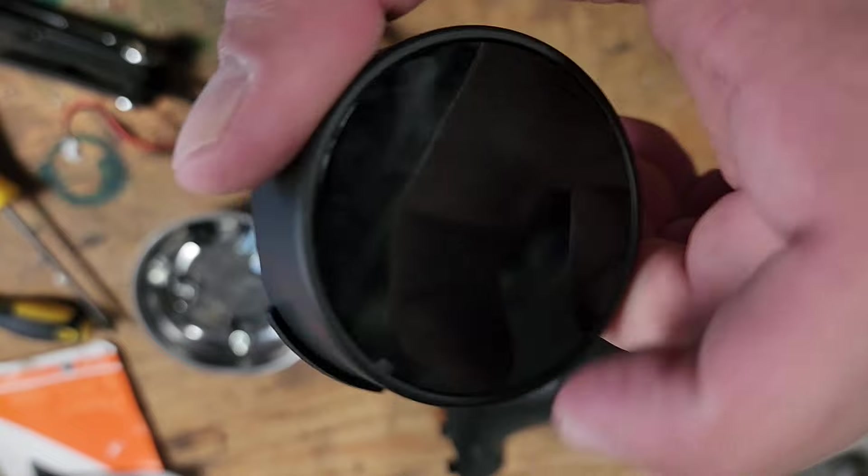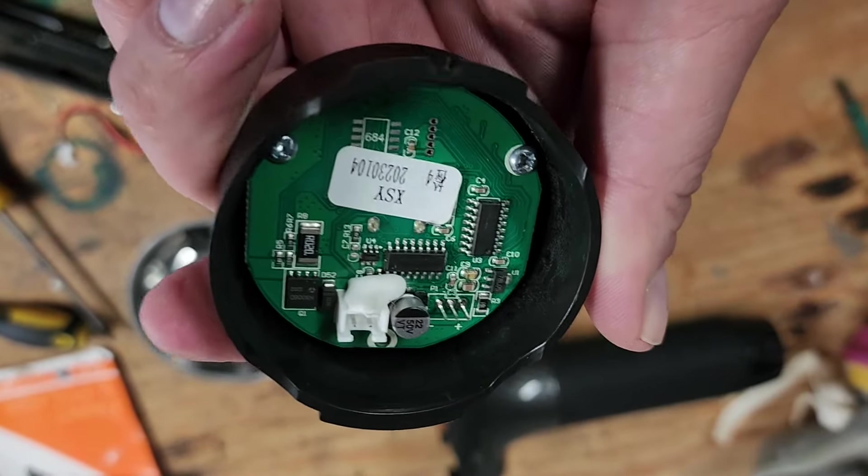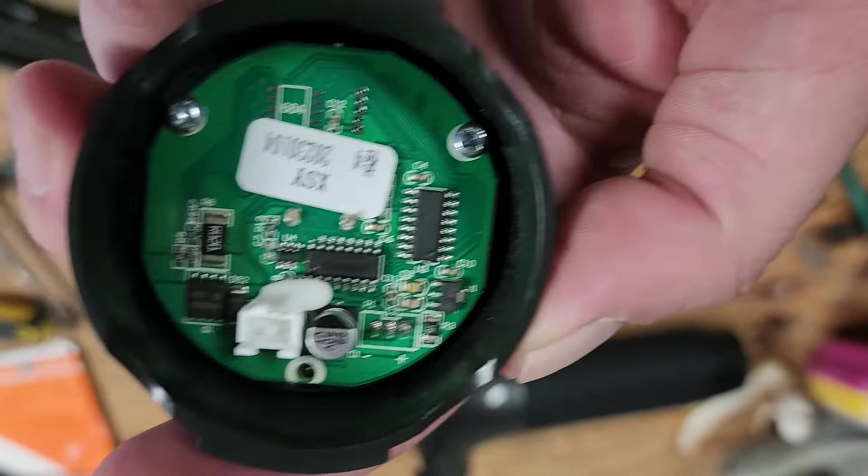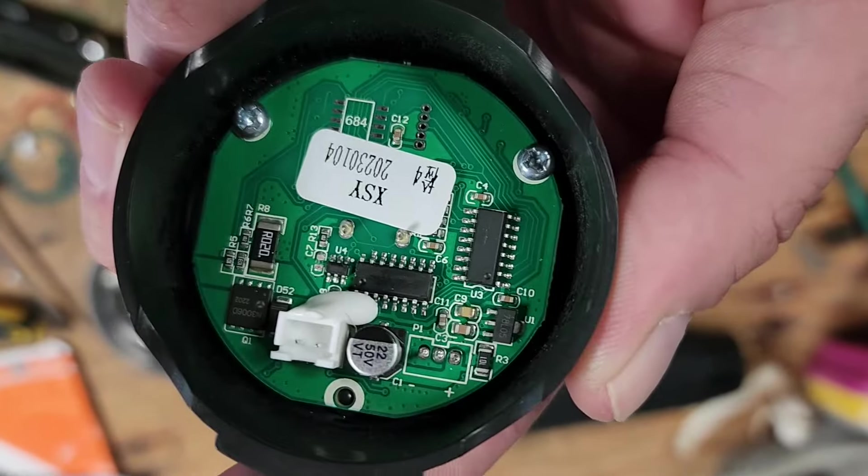This is the circuit board behind the LCD, and it looks pretty good. I don't see anything burned. There's no caps blown up, so I think this board might be all right.